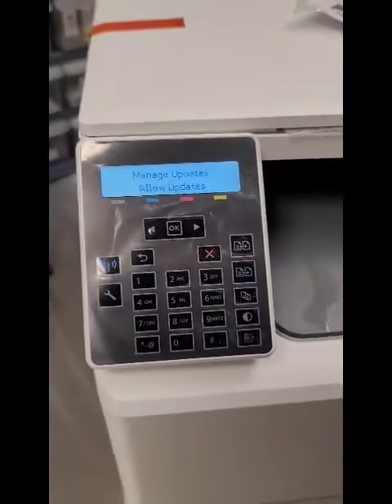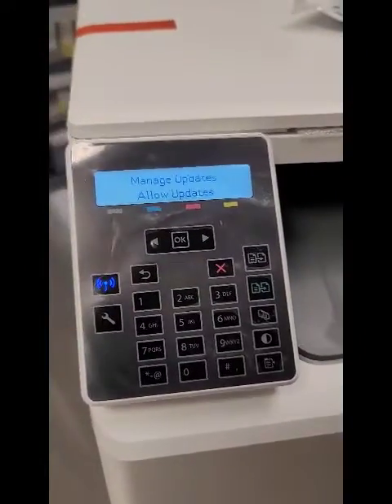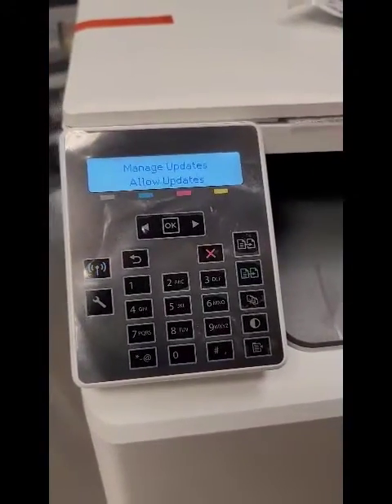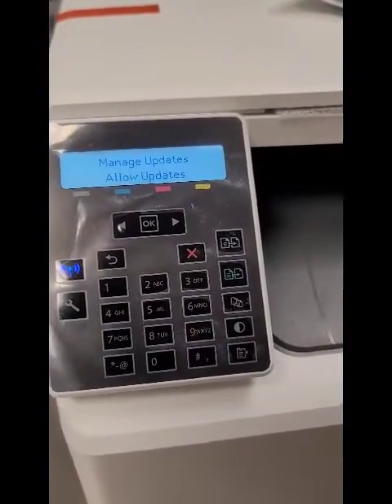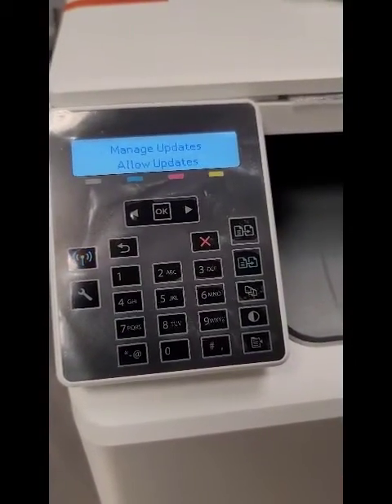What HP does is they will send this printer, and many other printers, what's called a firmware update, and if your printer accepts it, it'll lock you out of buying any re-manufactured cartridge. By doing this process, it gives you the freedom to purchase whatever re-manufactured cartridge you want. Any questions, give us a call: 205-822-6767. Thanks.